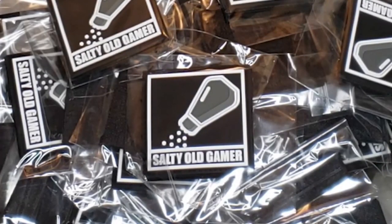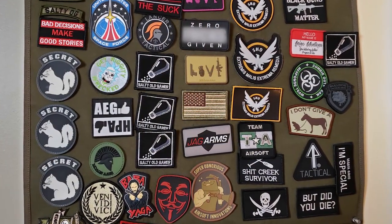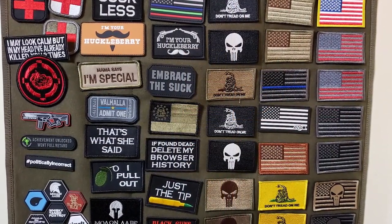Did you guys know we have patches? You can pick up your own salt shaker swag at the link in the description below. But more than that, we want your patches for our patch wall. If you've got a team patch or a local field patch, send it to our physical address in the description below with a couple of sentences about your team or your field, and we'll shout it out in an upcoming video.